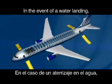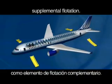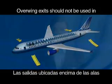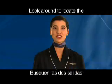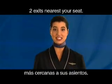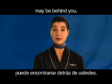In the event of a water landing, main door slides can be detached from the airplane and used for supplemental flotation. Overwing exits should not be used in a water landing unless directed by a crew member. Look around to locate the two exits nearest your seat. In some cases, your nearest usable exit may be behind you.